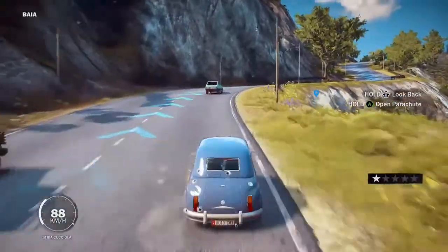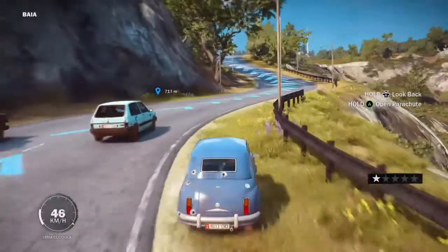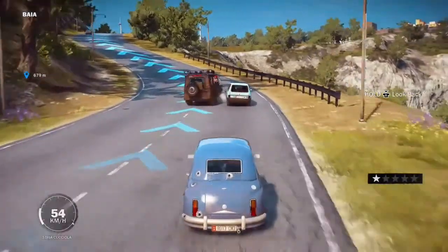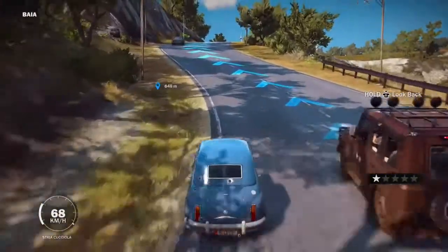What is going on guys, my name is Diddy and welcome to another Just Cause 3 Vehicle Review. In this video I'm going to be reviewing the Stria Chilio. I probably pronounced that wrong, but whatever. It's basically a mini.